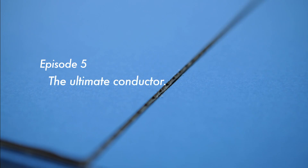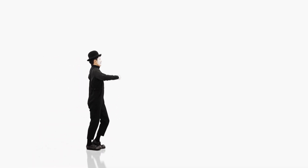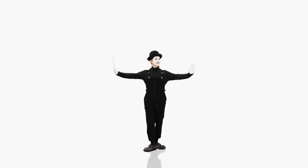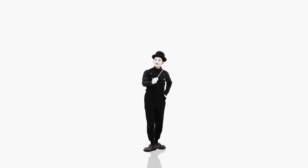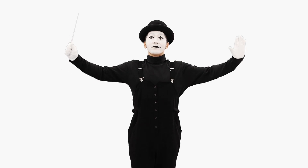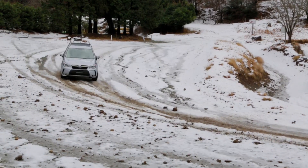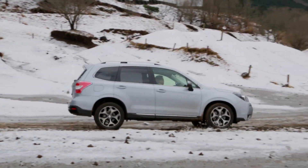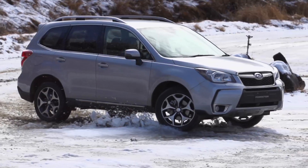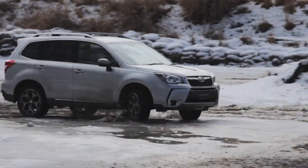Episode 5: The Ultimate Conductor — X-Mode. Subaru introduces a highly skilled conductor to the team to assure drivers' peace of mind, safety, and driving enjoyment.